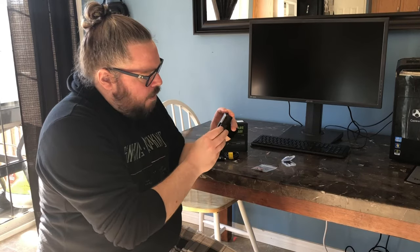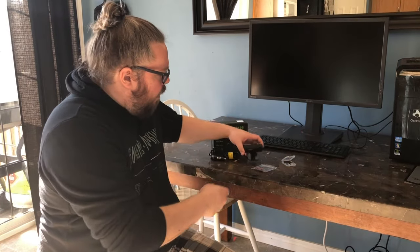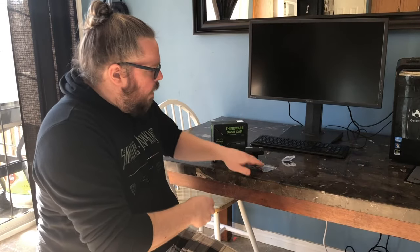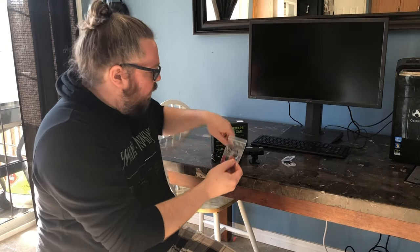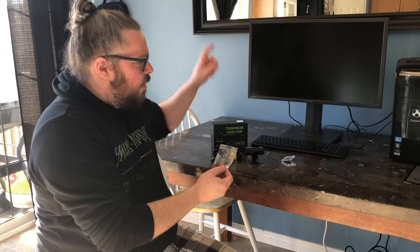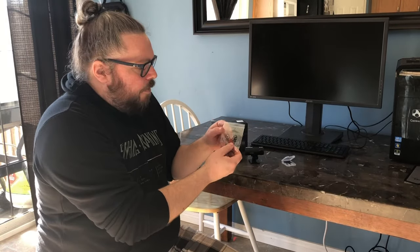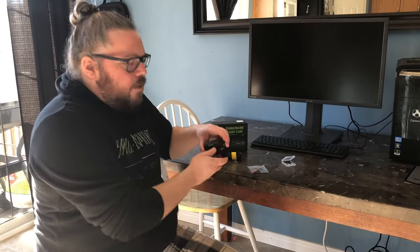I'm going to pop the SD card in — there we go, I heard it click so it should be all good. And then of course I've got the power cable, and some little clips that I can use to wire the cable into my vehicle to hide it around the side of the window.